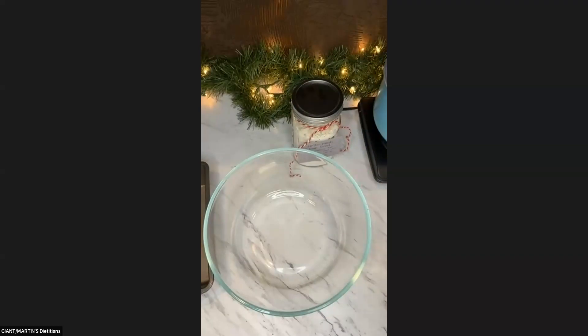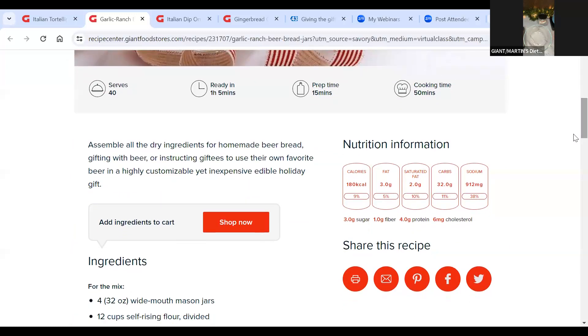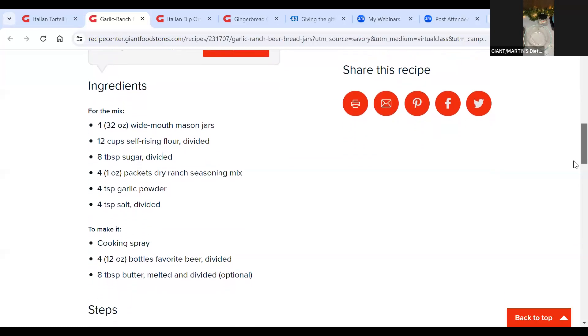Let's go over the actual recipe. Here it is on our savory site — garlic ranch beer bread jars. As you probably saw in my screenshot over here, I did use what they recommend of a wide mouth jar. To make this, some very simple ingredients — this recipe is going to make four jars. We need some self-rising flour, a little bit of sugar, some ranch seasoning mix — we do have our own Nature's Promise ranch seasoning mix, usually on the top shelf in the condiment section. And then just simply some garlic powder and salt. You divide all of those ingredients by four jars.